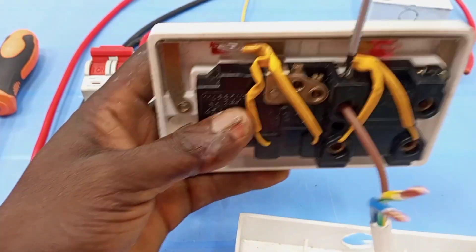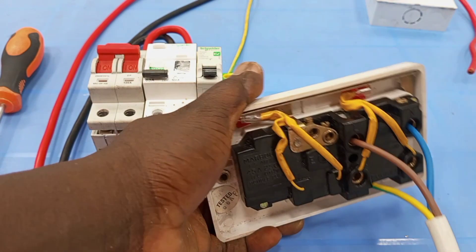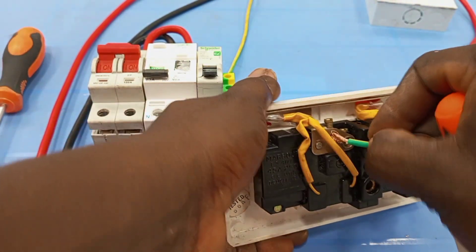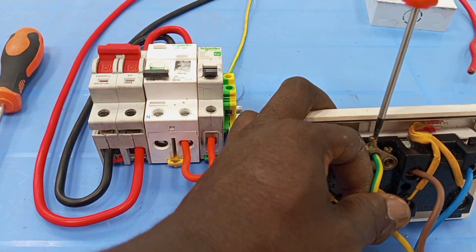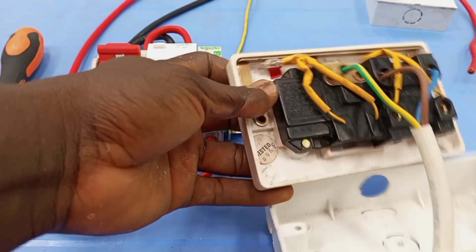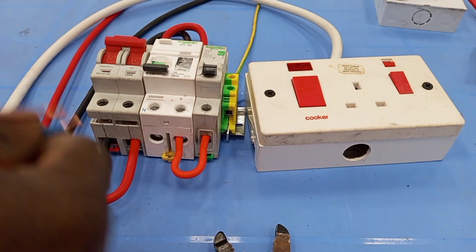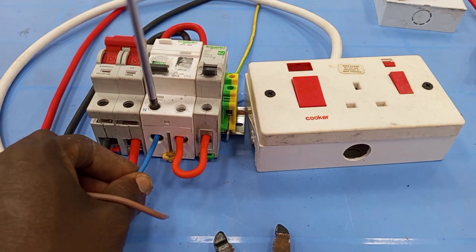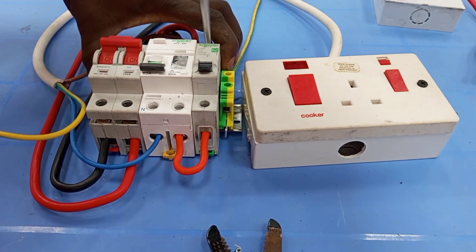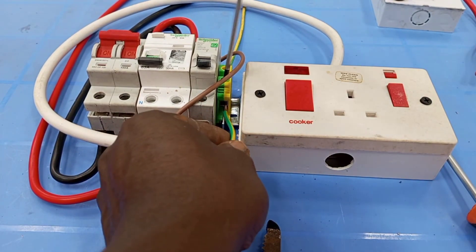Live brown to live, then blue to neutral, and then yellow and green to earth. Neutral will be taken from this point, and live will be taken from the output of the miniature circuit breaker. Earth from my earth bar.